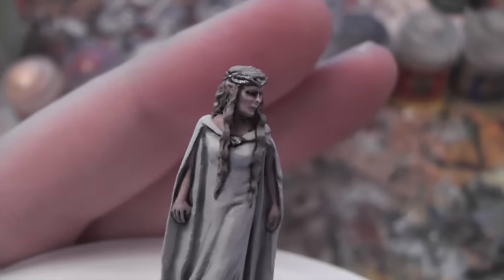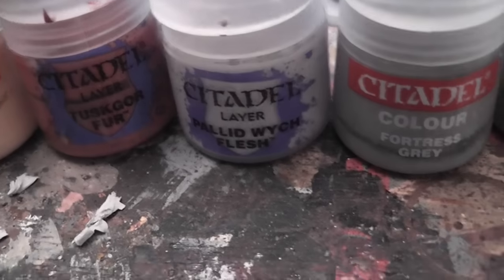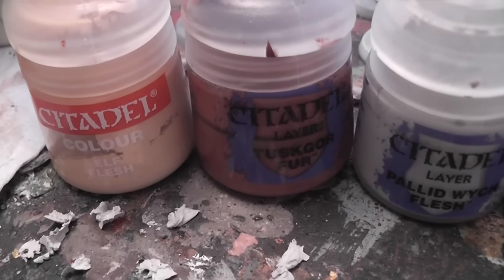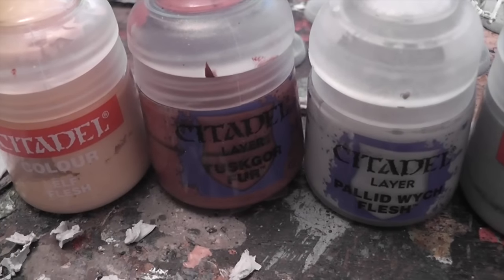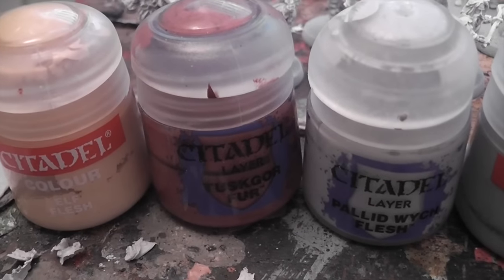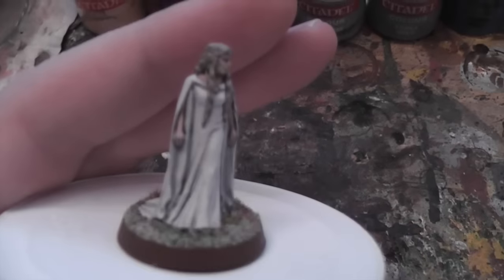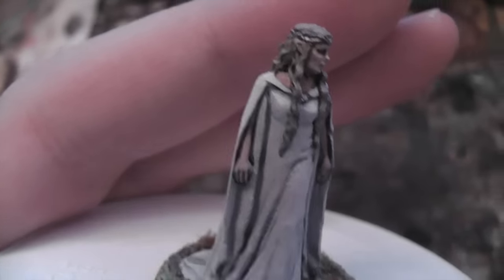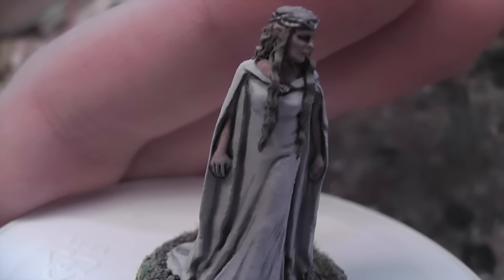Let's start with the skin. You can see the face there and the arms down the side. That was created from a combination of Elf Flesh, Tusk or Fur, and Pallid Witch Flesh, which was my kind of go-to colour for this model. I wanted a very pale flesh like Elf Flesh, but a little pinker, so I added in a bit of Tusk or Flesh to warm it up. Then I added Pallid Witch Flesh for the successive highlights. On the left and right of her arm you can see the skin's a bit pinker — that's where the Tusk or Fur comes through.